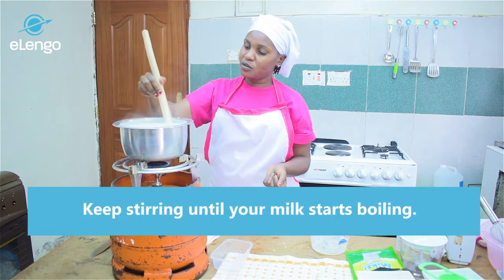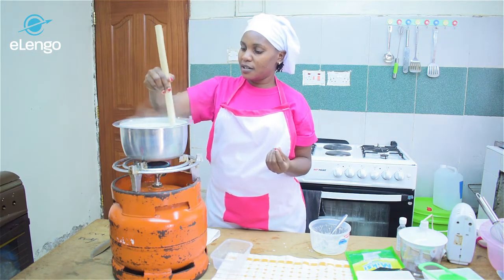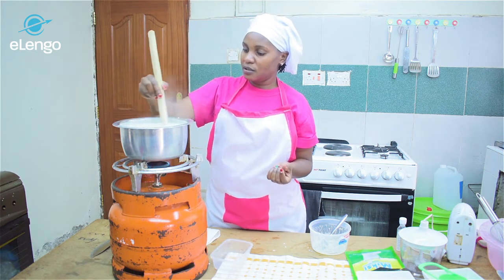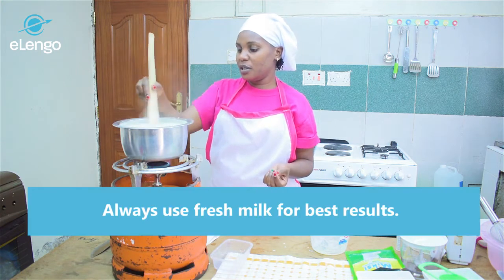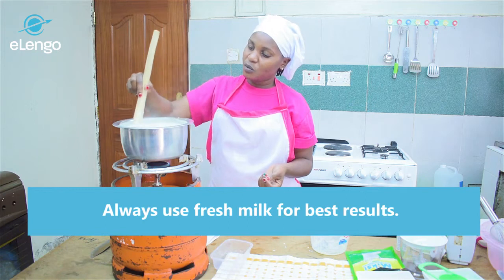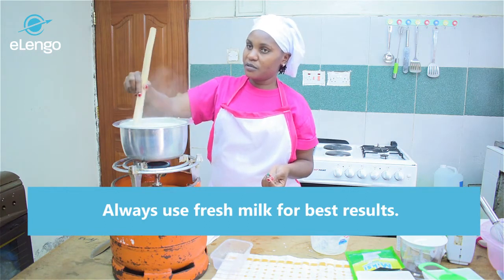When you stir, you'll feel it's a bit thick — that means our ice cream texture will be a nice one. Also, make sure when you buy milk you buy fresh milk, otherwise your milk can get spoiled along the way and it won't come out very nice.